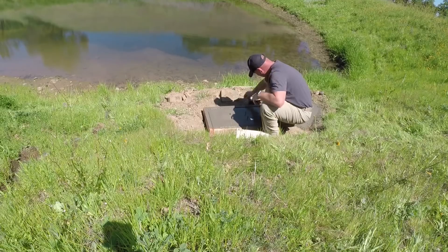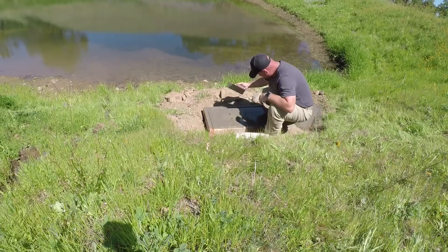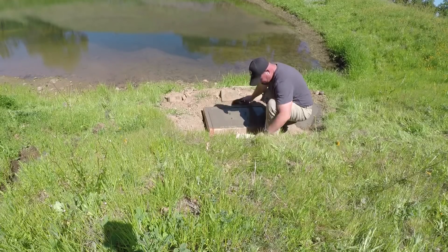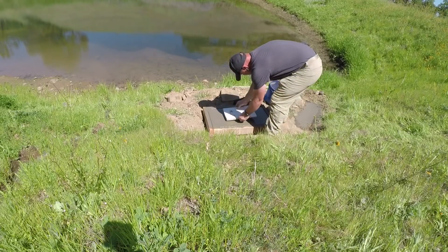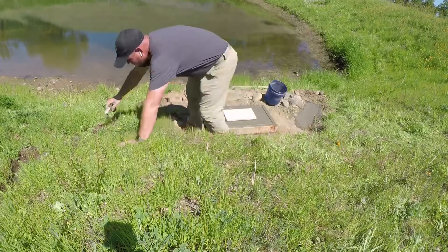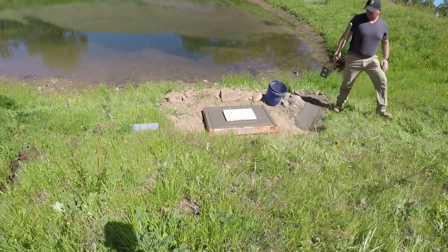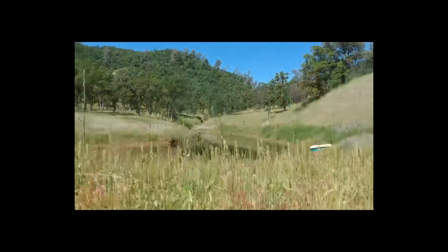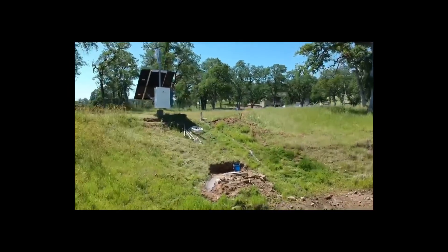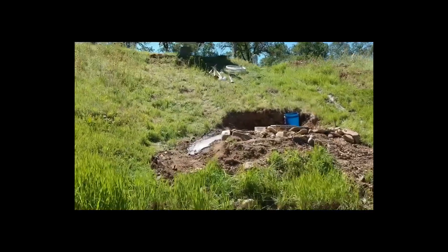One of my favorite parts when one of these projects is done is thinking about what I would have done different, and then getting to pull out the drone. I recently bought a new drone, the DJI Spark, and this was a great time to see what kind of video we could get. Here you can see the length of the pond with the array that we built, which is also going to double as a telecom array now that the pond's dry.